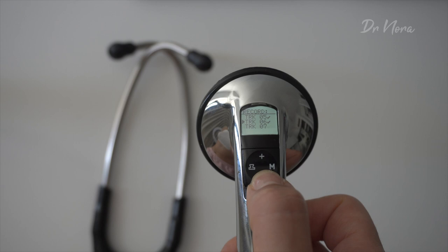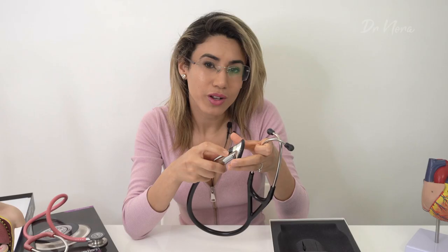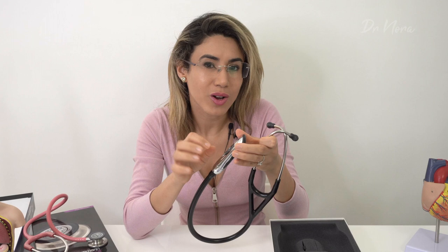Once you've used your 12 tracks, or if you just want to clear storage, you can re-record over those tracks or delete them. The stethoscope also has a cool function where you can talk into it and leave a voice comment on a recorded track. For example, if you've heard an ejection systolic murmur, you speak into the stethoscope and it will leave a comment by that track, so that later on when you're listening back you remember what it was.